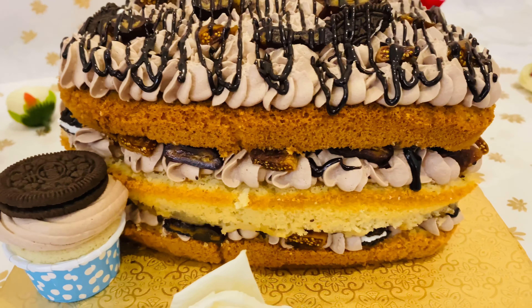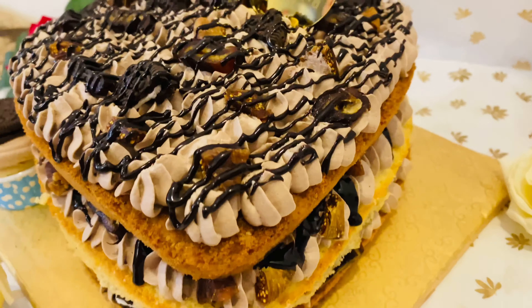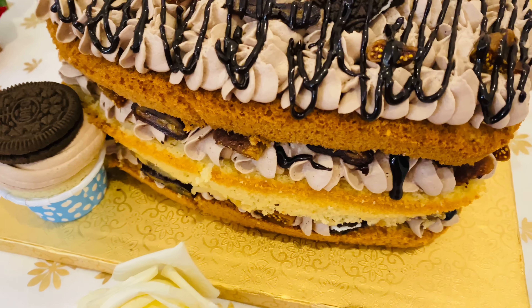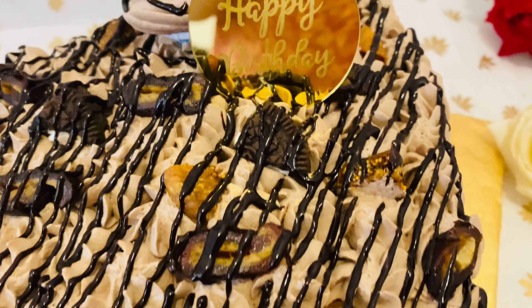I am going to make a very good cake. If you all try it, please like and share it in the comments. I will share the recipe. Please subscribe to our channel and stay tuned for our next video. We'll see you next time. Bye!